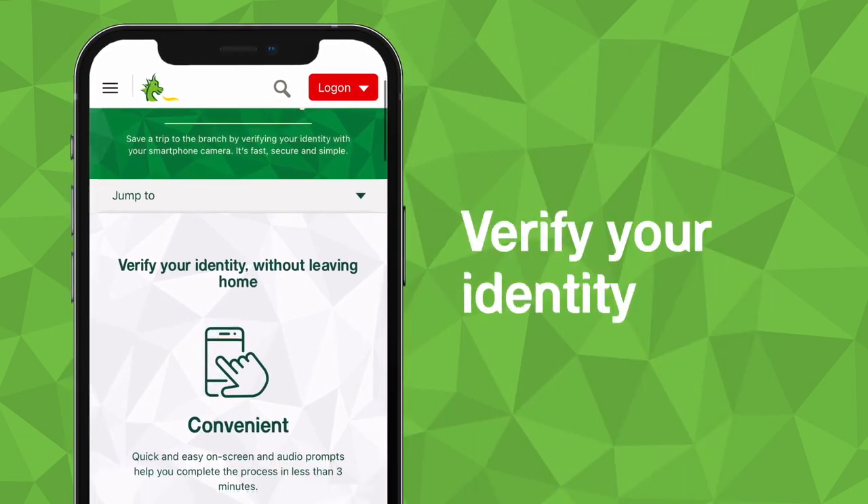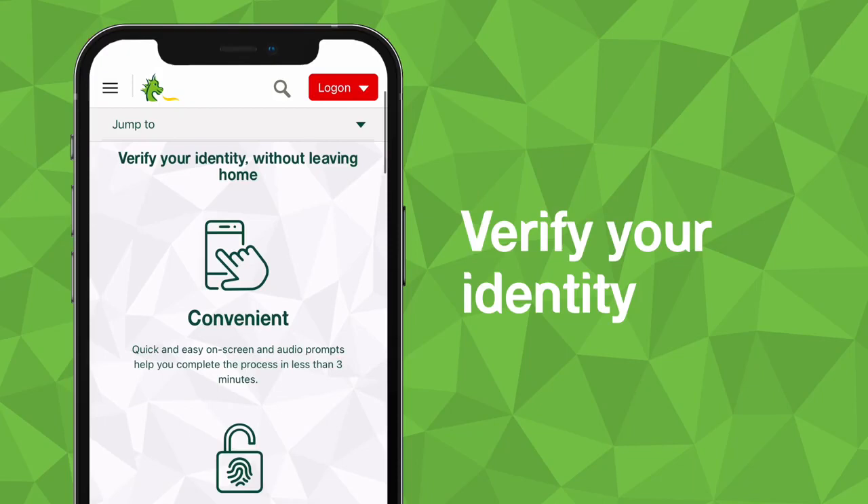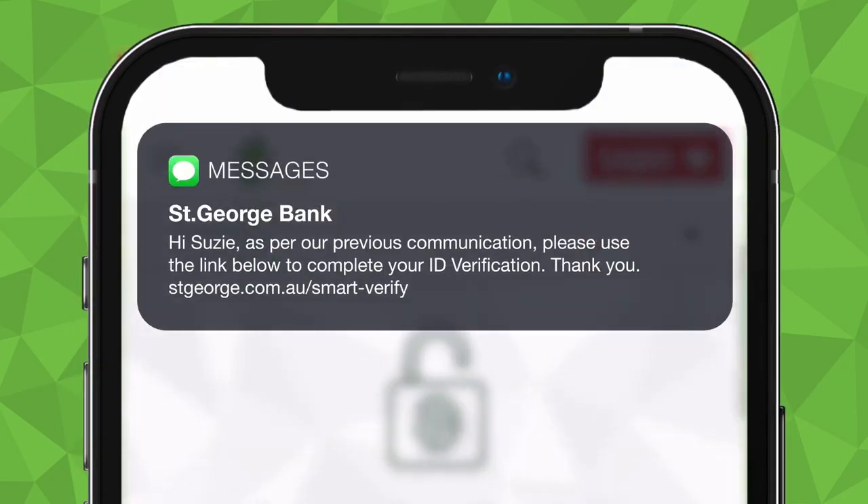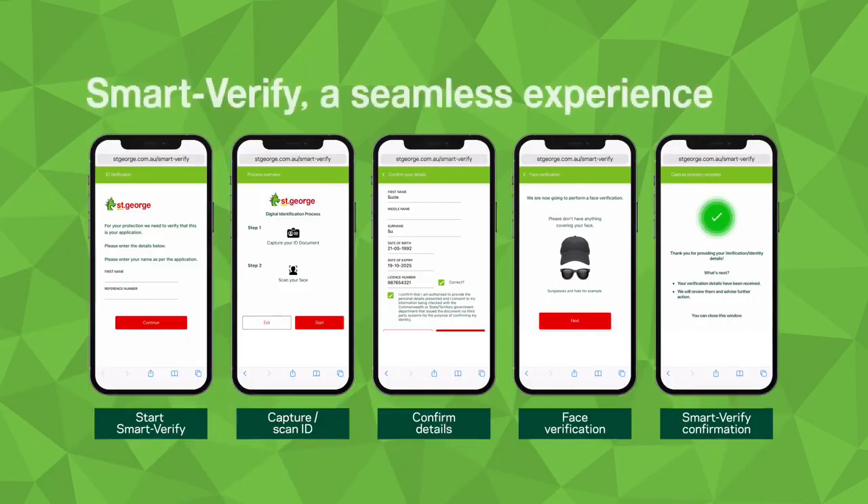Smart Verify is our new initiative to help confirm your identity using your smartphone. If eligible for Smart Verify, you'll receive an SMS with a link to start the process. To help provide you with a seamless experience, this video will describe what you'll need to do to Smart Verify your identity.